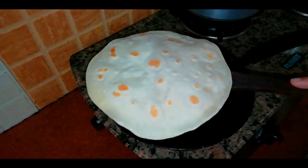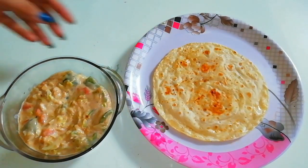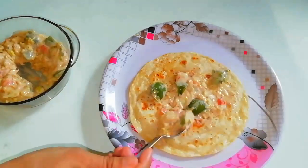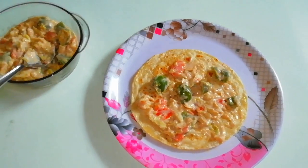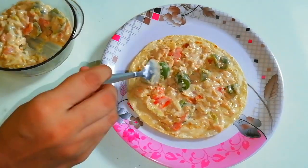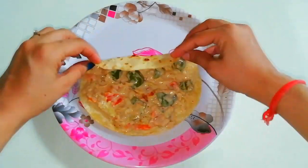The base is all done and ready. Now let's assemble this. Here is my base — I will cover it well with the white sauce stuffing. It's up to your choice how much you want to add, but more stuffing makes it much better. This is a very good option for kids when they don't like veggies — they will eat it in a very tasty way. If you want, you can adjust the base size as well.